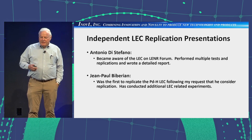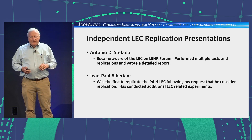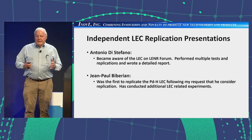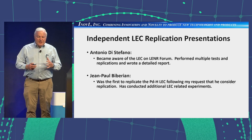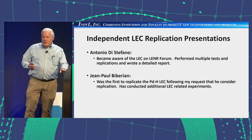We've had two independent replications. Antonio DiStefano, a scientist in Sicily, became aware of the LEC through discussion on the LANR forum. He performed multiple tests to eliminate other causes and did outstanding work — he'll cover some of that in his presentation. The second person is well-known to us: John Paul Barberian. He was the first to replicate. If you're looking for someone to replicate your results, you call someone like John Paul — because if he does it, it's believable.